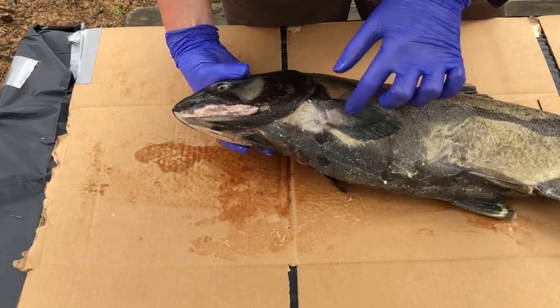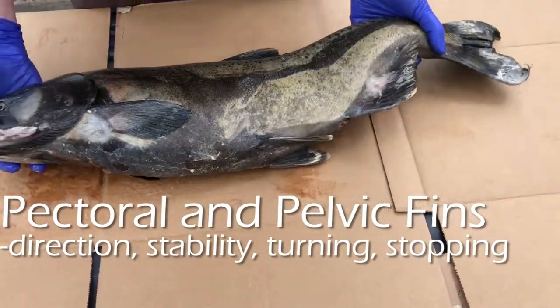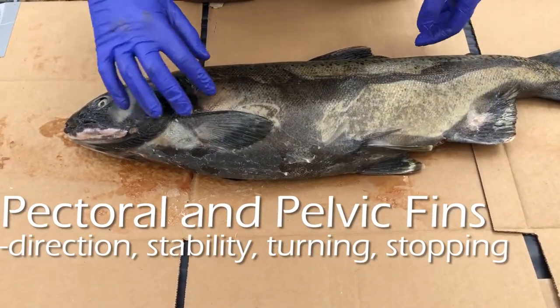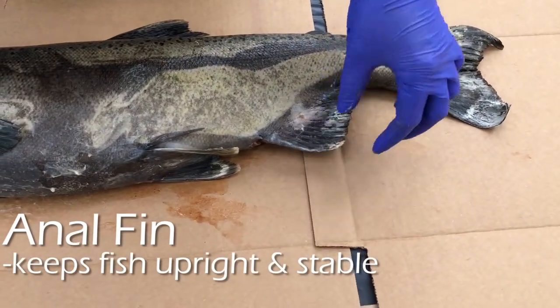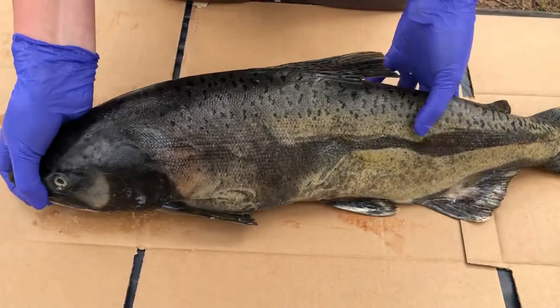Next we're going to talk about fins. This fish has two pectoral fins and two pelvic fins, and these are both used for direction and stability. It also has one anal fin, which is used to help keep the fish upright in the water.